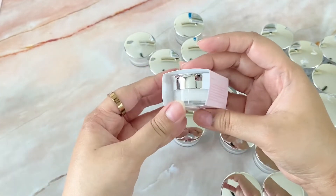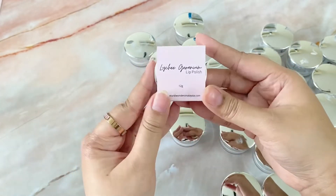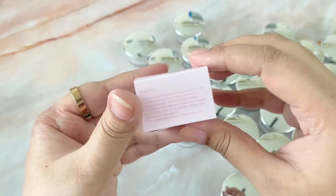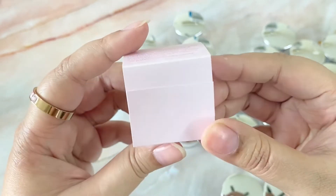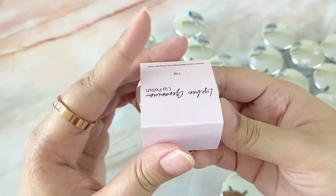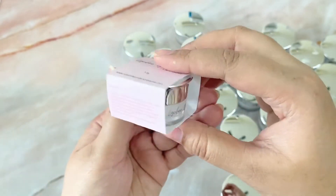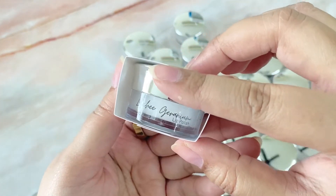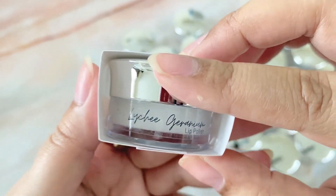Ta-da! This is what my finished lip polish looks like. I have the name of the lip polish on top with the weight of the product, which is 12 grams per jar. On one side we have the ingredients in INCI format, and on the other side is our company details. Pretty cute, huh? Kinda worth all that time, effort, and patience.